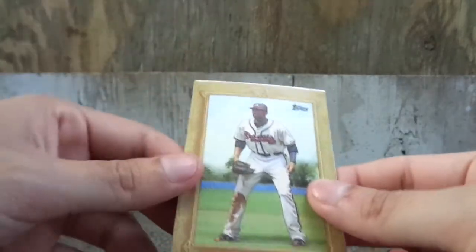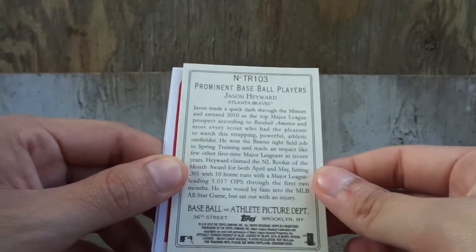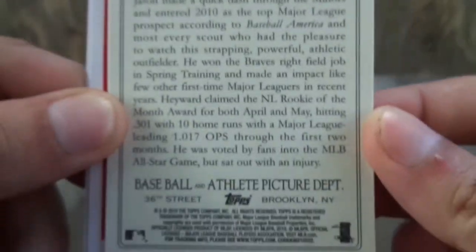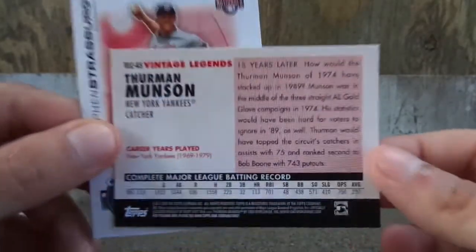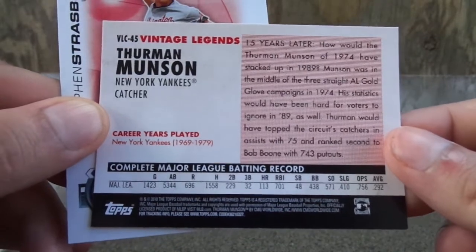Roy Holiday. We got one of these Jason Hayward vintage type inserts — I forgot what they're called. We got Thurman Munson, one of those original backs. I guess that's what they called it, or vintage backs or whatever. That's pretty cool.